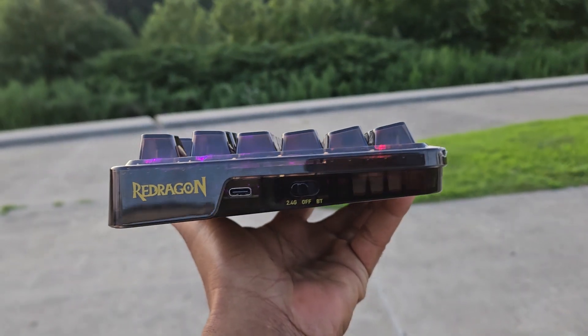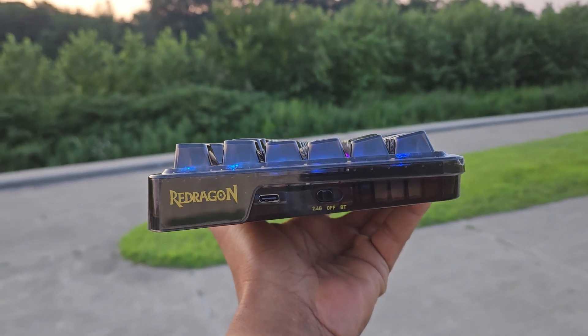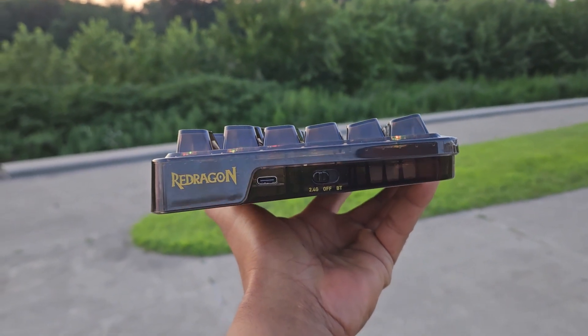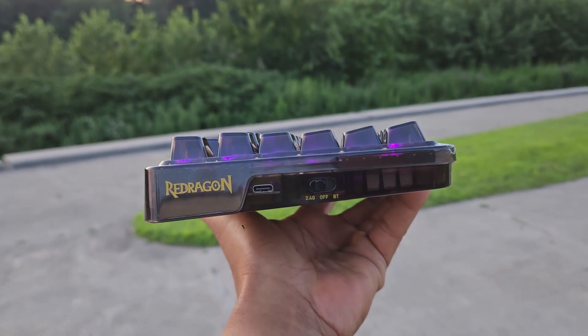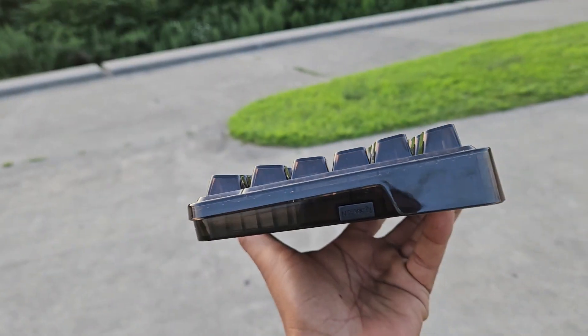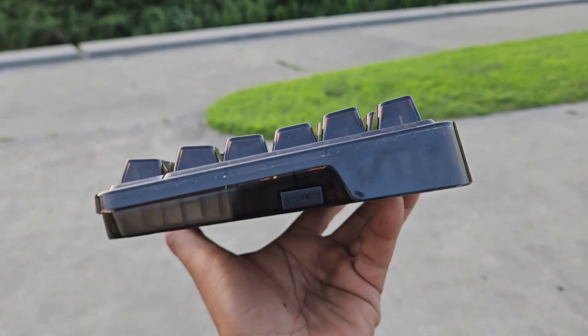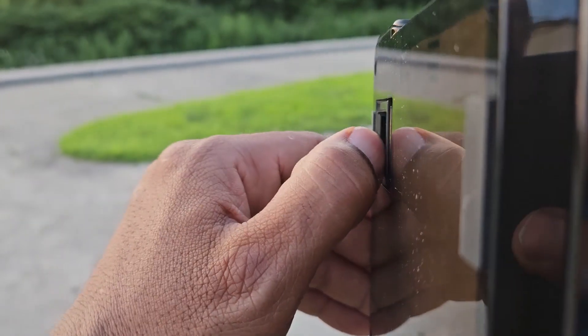The keyboard alone weighs 2 pounds or 950 grams. The left side of the Elf Pro sports a nice logo, a USB-C port, and toggles for wireless Bluetooth or 2.4GHz mode. The front is clean and the right side of the keyboard holsters your wireless dongle. The back is clean and the bottom has kick-up feet which allow you to seat the keyboard at 3 different angles.